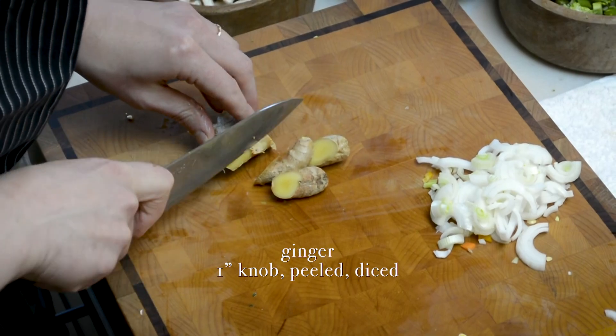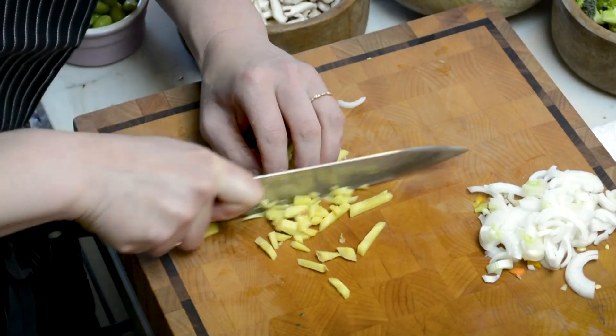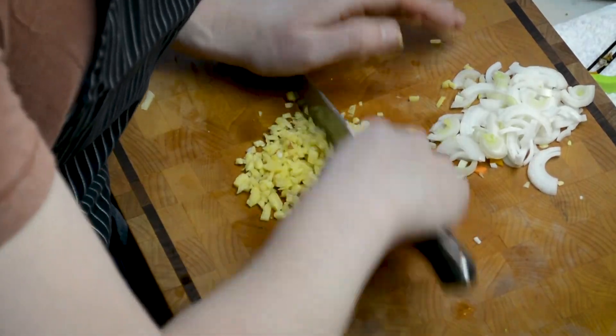We're also going to be using some fresh ginger, which needs to be peeled and chopped small. I love ginger so I tend to use a lot of it in my cooking — it's especially delicious in this fried rice.